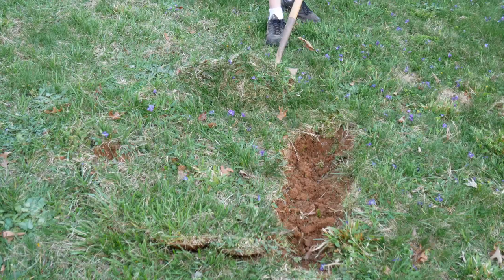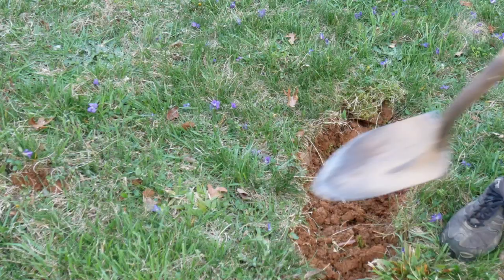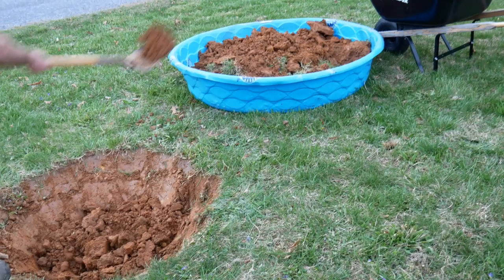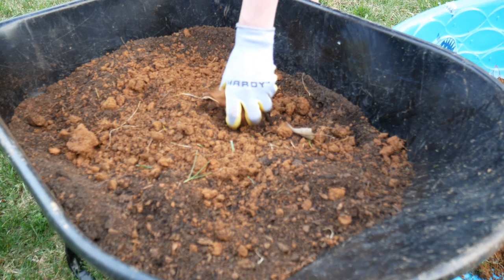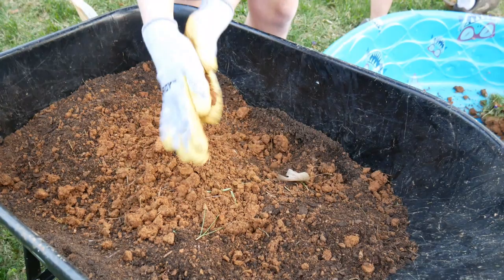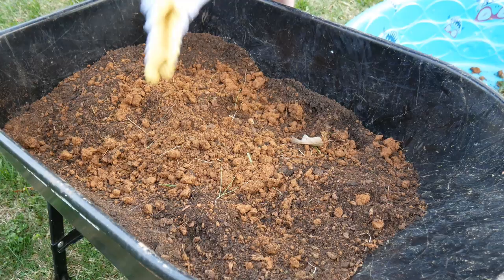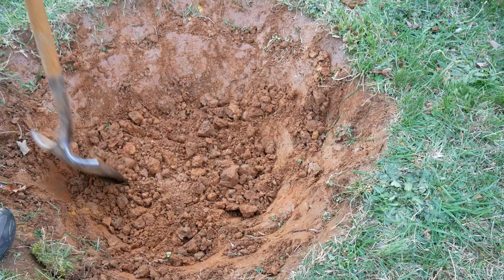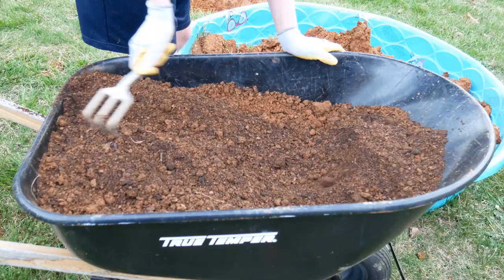Because my soil is so heavy and compacted clay, I wanted to make sure to get a really big hole, so that called for my husband to get out there and dig — it was about four feet in diameter when we were done. My son also helped out, crumbling up the hard clay soil into the soil amendment. We used half native soil with half soil amendment, making sure it wasn't too clumpy, getting it as fine as we could.